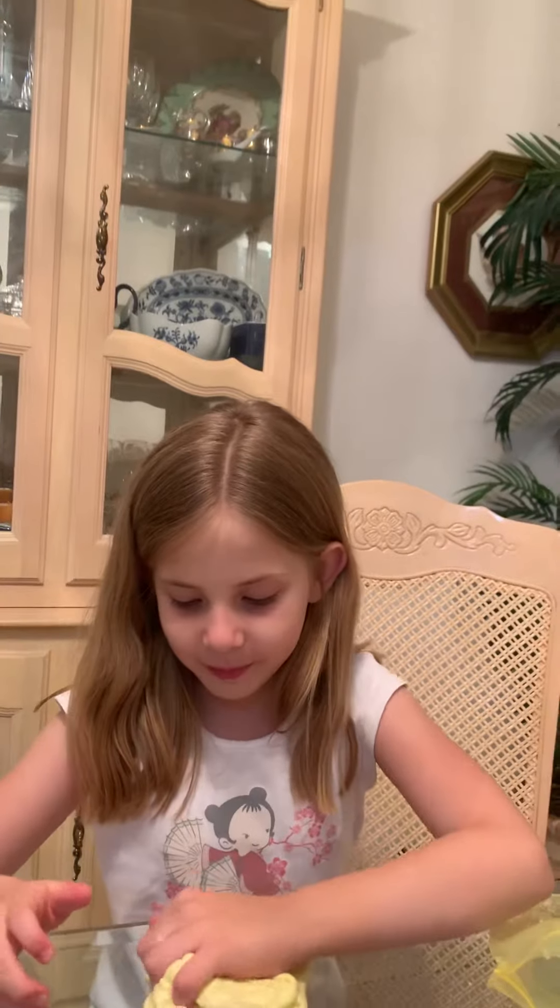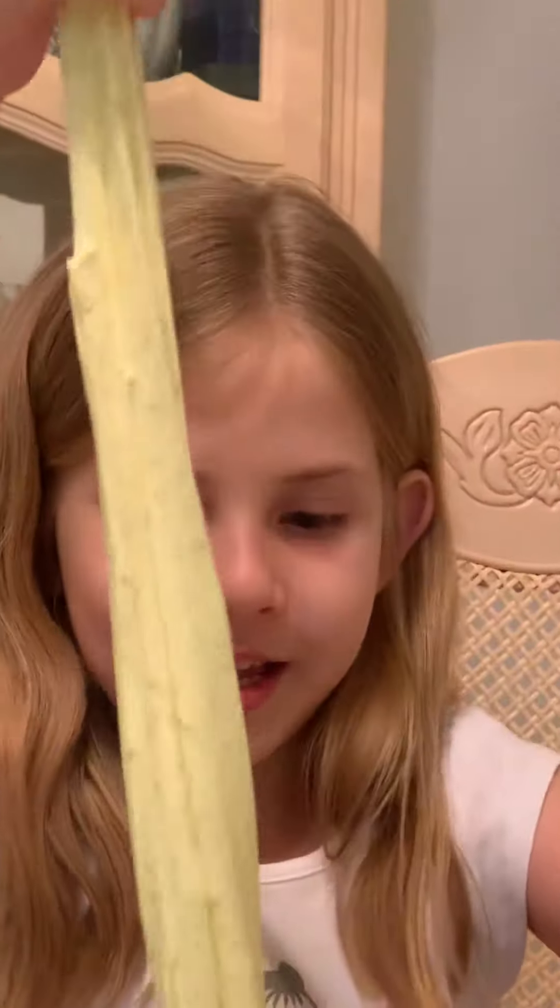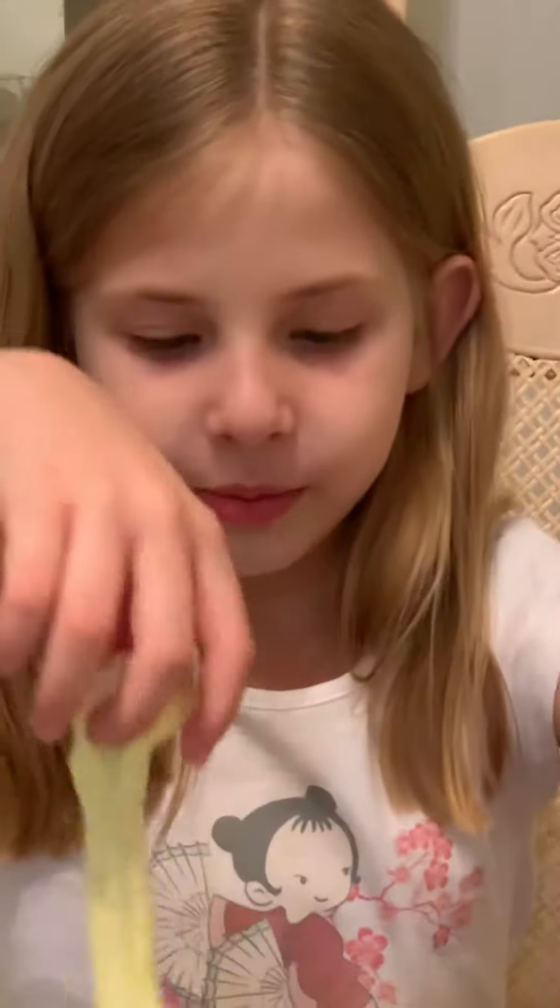Hi guys, I'm playing with my slime, my new slime that I made, and I'm going to put this video on YouTube, and I hope you guys like this slime because it's really good.